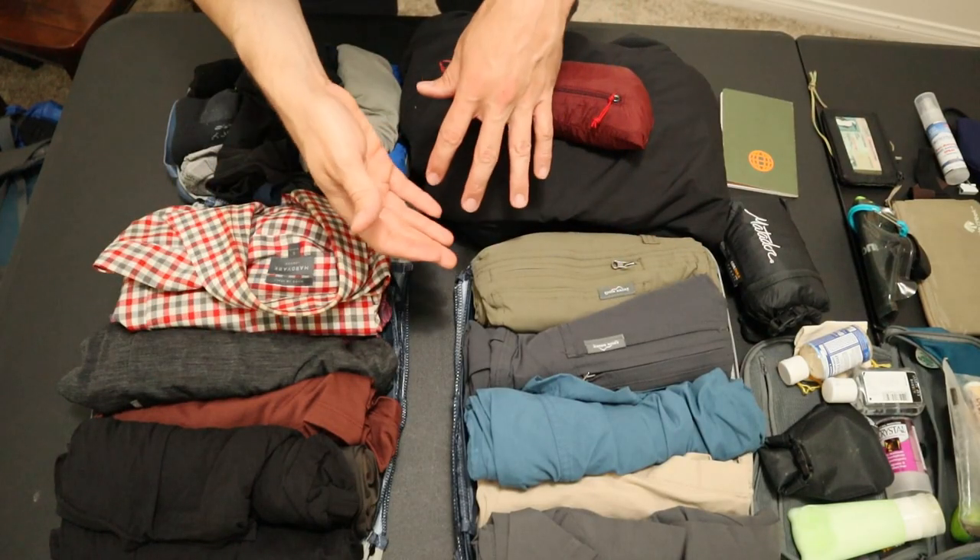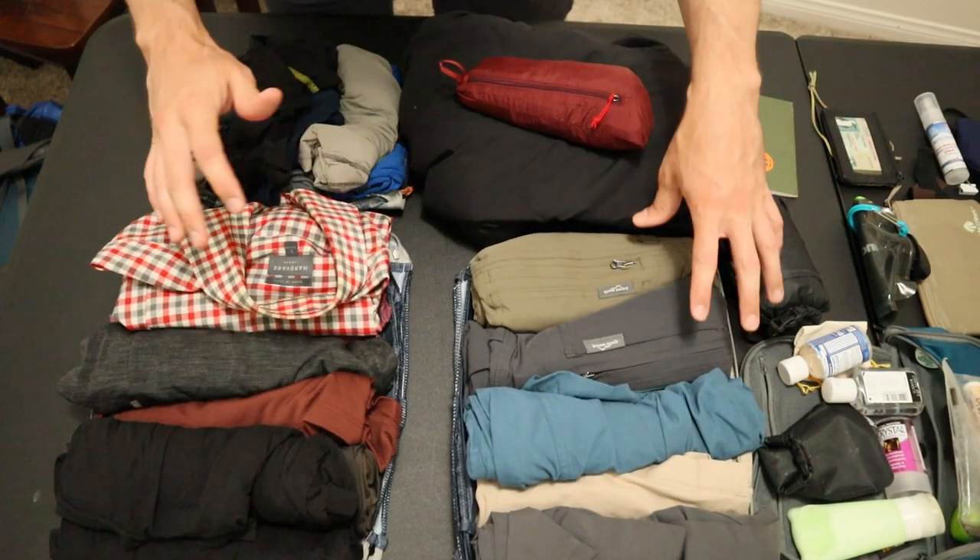They're all in the 30 to 35 liter range, they're all lightweight — under one kilogram or about two pounds — and they all have laptop compartments. I'll include a full packing list in the description, but just so you can see what I'm putting into these bags.